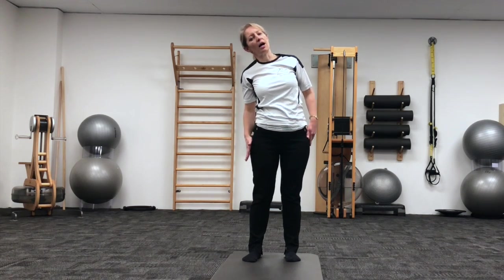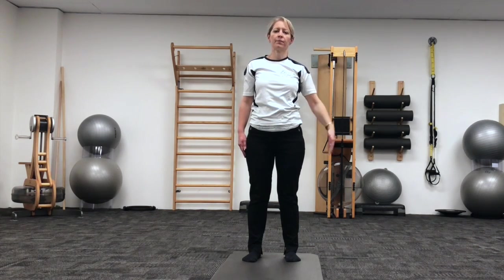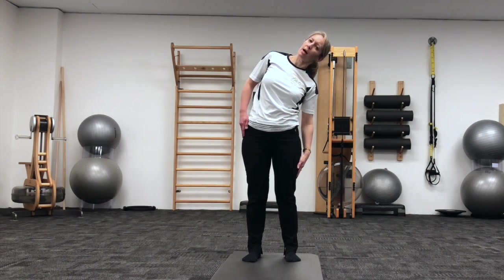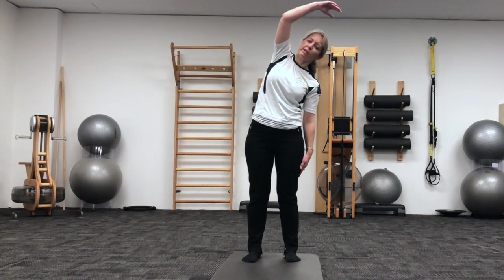Left shoulder roll, sliding down the side, bringing your right arm up and over, and then re-stacking from there.